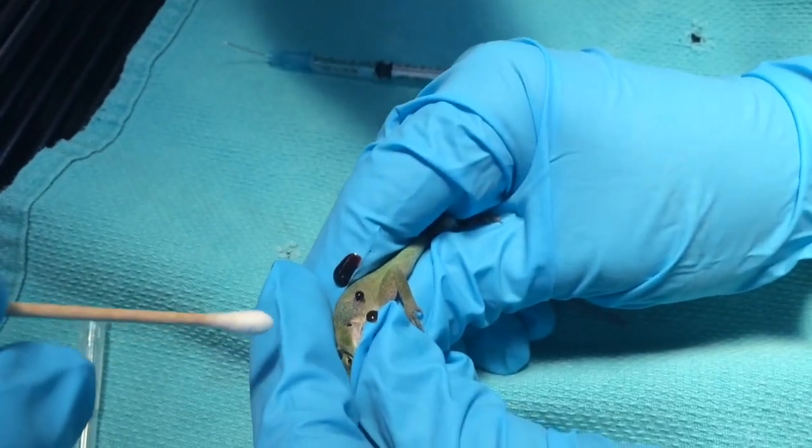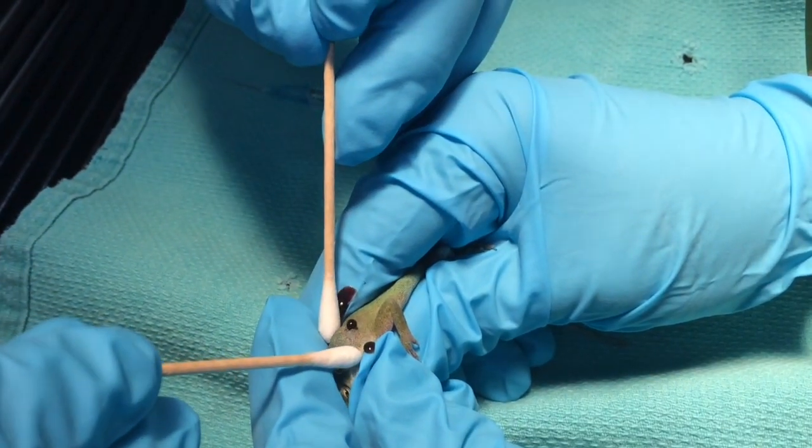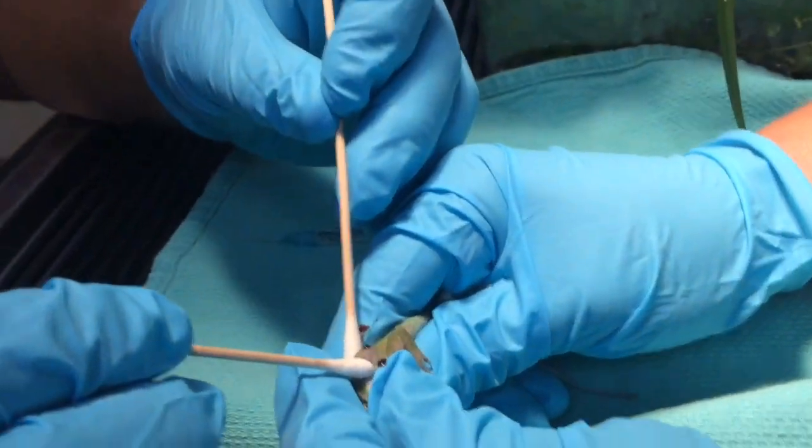I've actually put a local block in there. You can see part of it over here. This is going to be a plus cam. So now we're going to start squeezing.